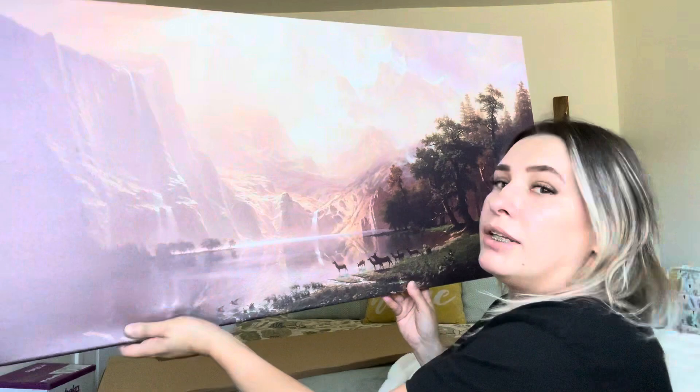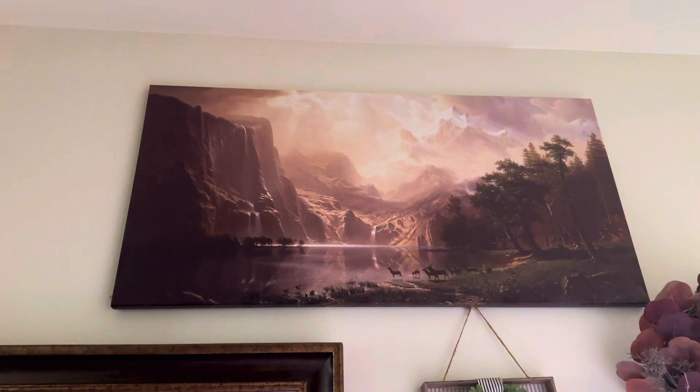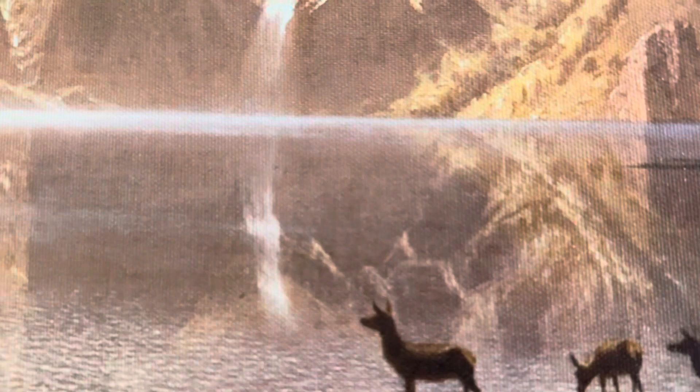Let's go ahead and see what it looks like on the wall. And that is what it looks like hung up — it is so pretty, it really goes with the colors in my house. This is just a close-up to give you an idea; it's just a canvas print.